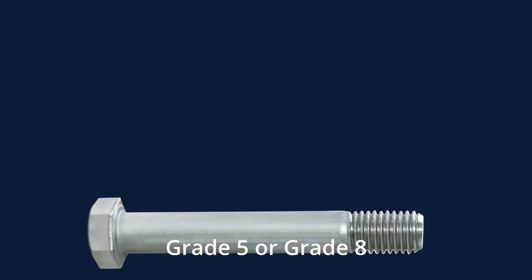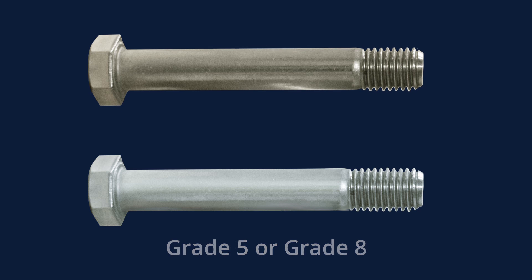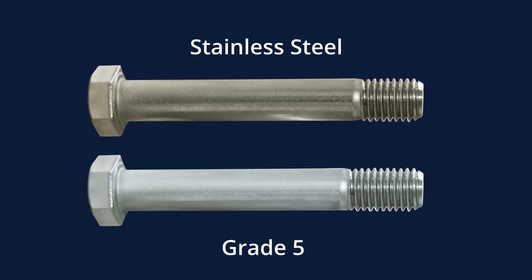Most coupling bolts are high strength, such as grade 5 or grade 8. KWS stocks coupling bolts in both grade 5 high strength steel and stainless steel for almost every application.